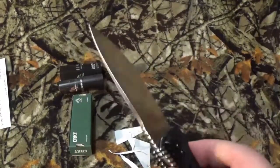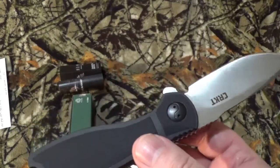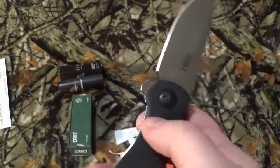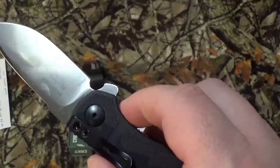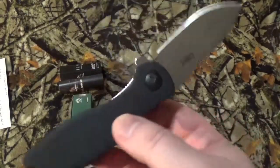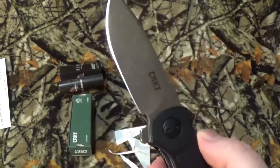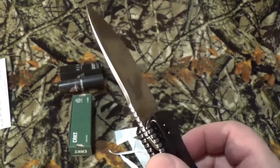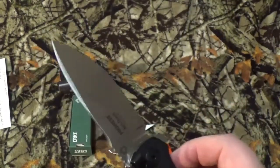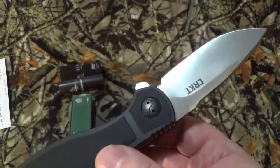I did the homework on pricing. On 5/8/21 it was listed, and when I'm filming the video on 5/12/21 I found it on Amazon and Blade HQ. Can't find it on CRKT's website, and it's not even listed under Ken Onion on Blade HQ either. On Blade HQ it'll run you $34.99. On Amazon it's $68.73 — yes, nearly double — but it has been reviewed 15 times for a 4.9 out of 5 star rating.